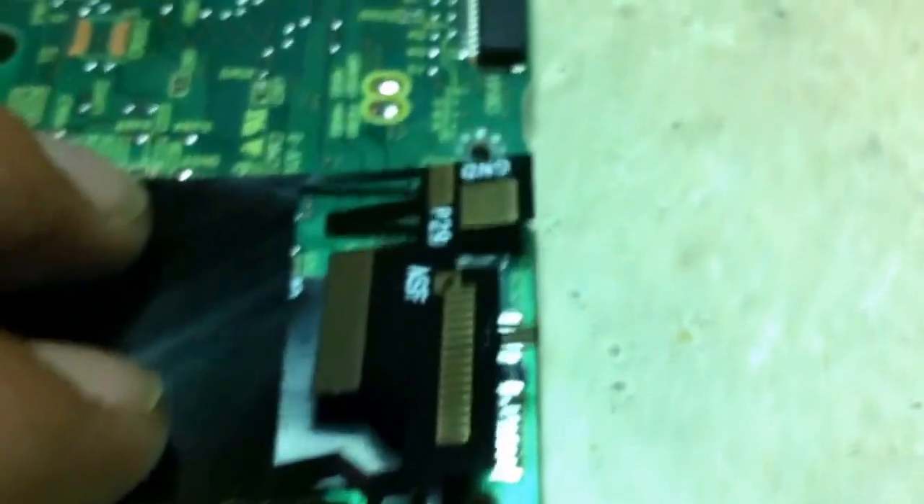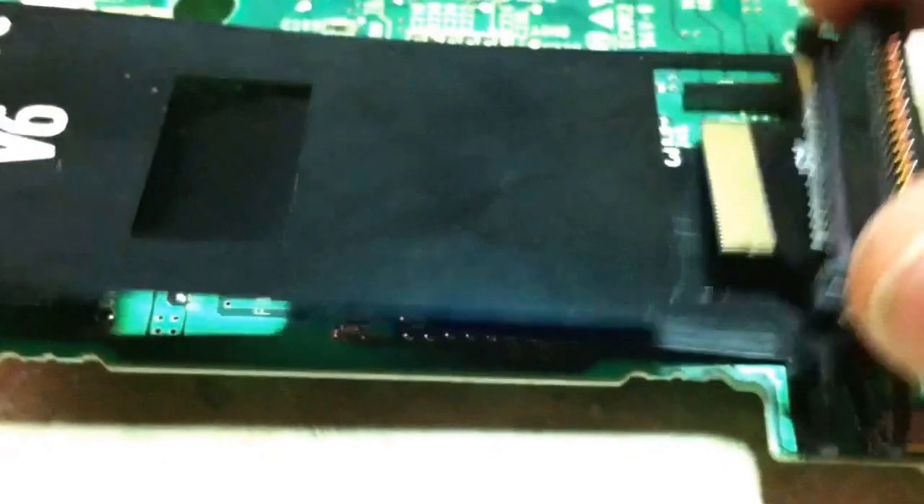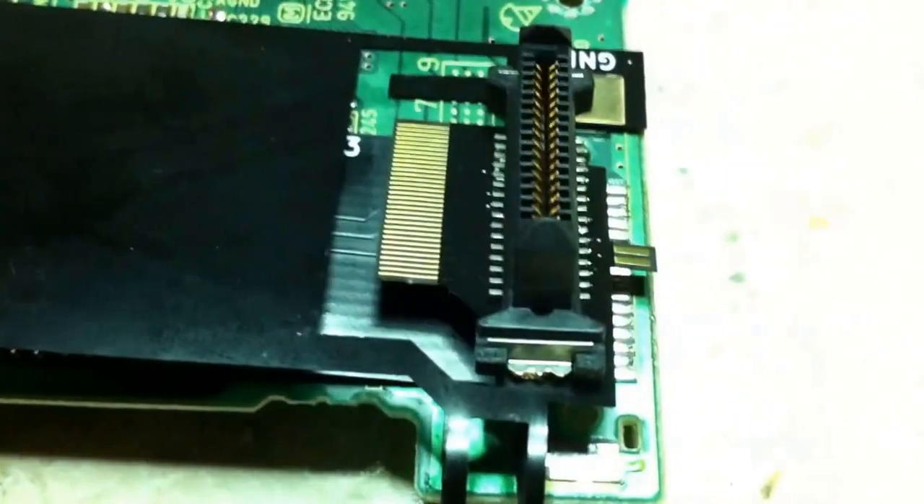The next step is to flip this other side of the Mega Drive. Once that's flipped over, everything will match up — it'll lay flat, everything will match up. And the DVD connector will be soldered on top of everything, tying it all together.